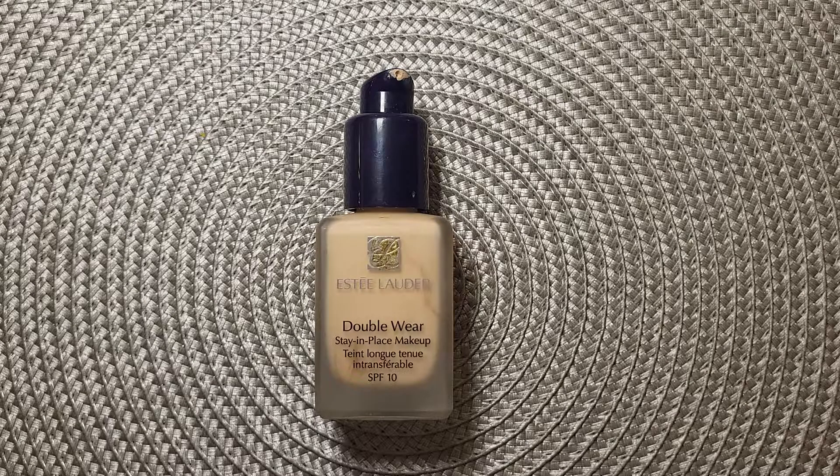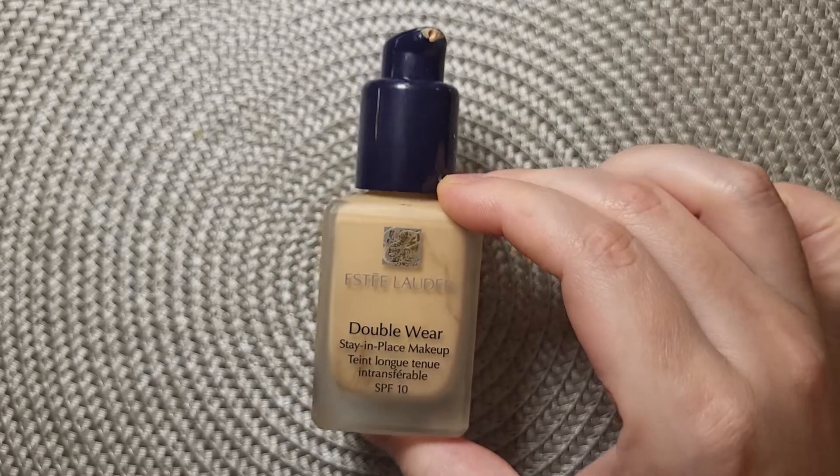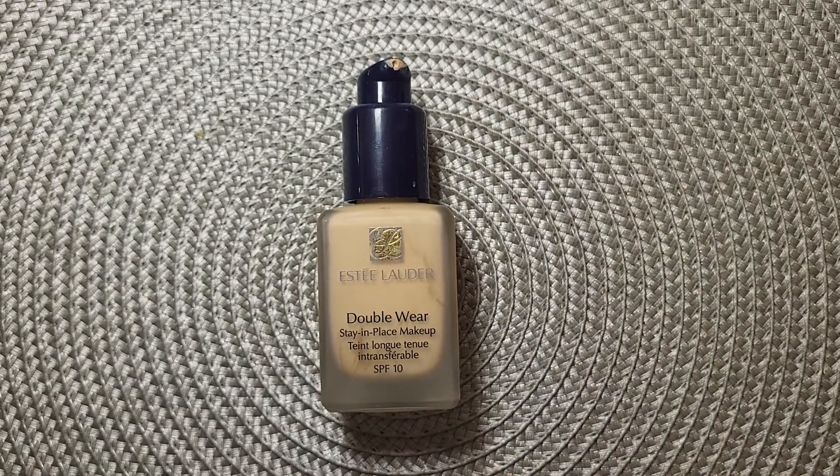This bottle is almost empty — there's very little left in it. I created this video to share my experience. I found this foundation to be the best in the market. I've tried MAC and other foundations but they didn't go on my skin well — they gave coverage but weren't natural-looking. This one I find very natural-looking on the face.